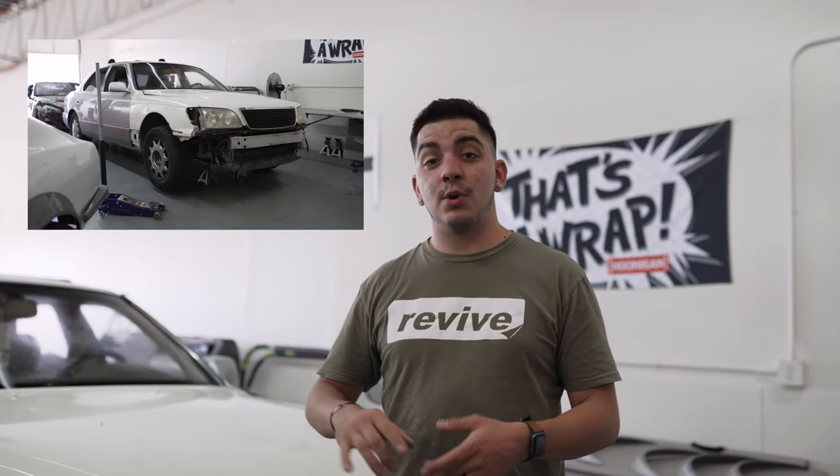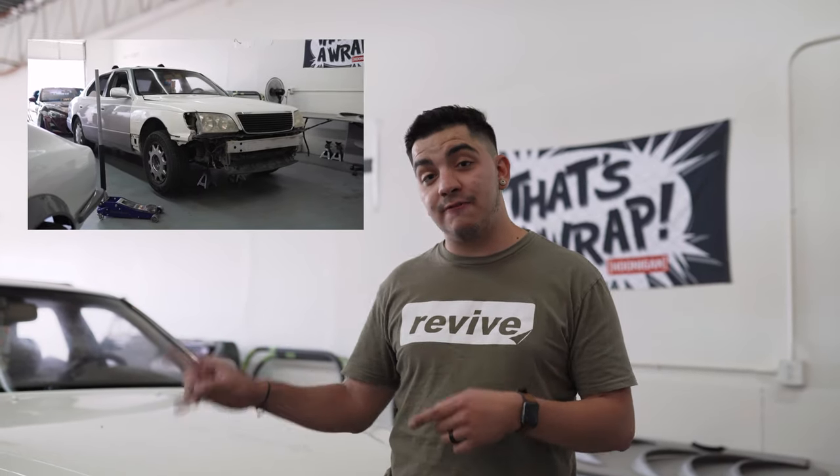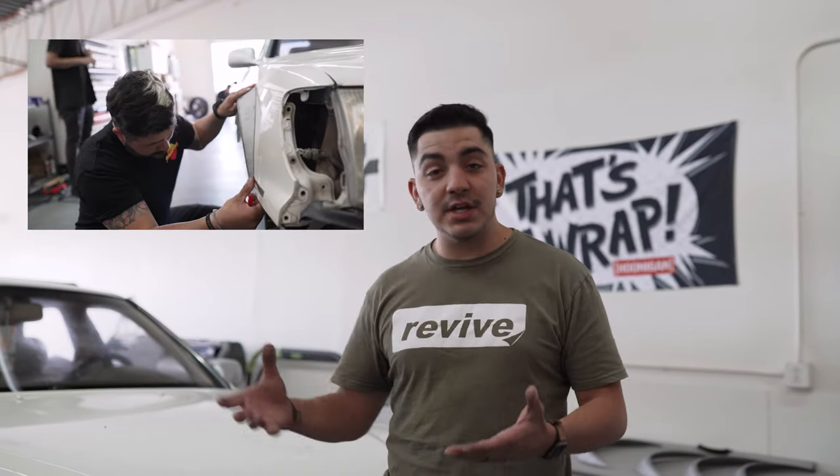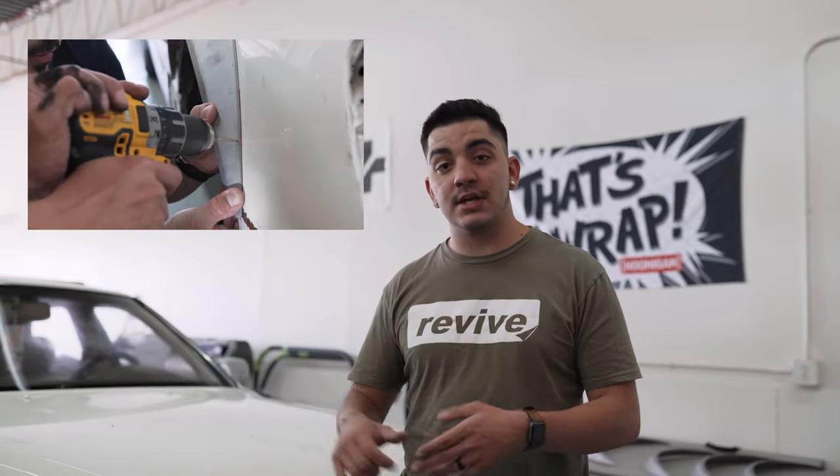All right guys, so like I said in the last video, we had a huge surprise for you guys for the LS 400, but I didn't get to it. So we're finally going to announce — I'm going to go wide on the Lexus. Today we're going to be cutting the fenders on the Lexus so we can mock up some actual flares. Later on, we're going to have Mike Dresslin help me tack weld and we're actually going to mold on the flares, and honestly, we're going to slam the car to the ground and see where this car goes.